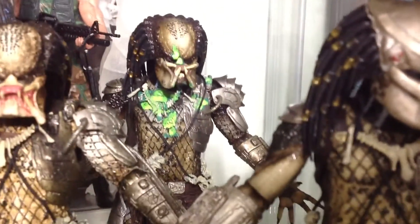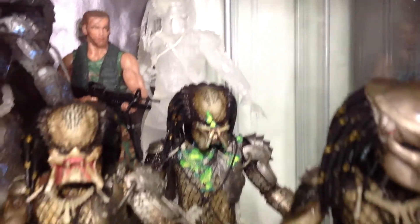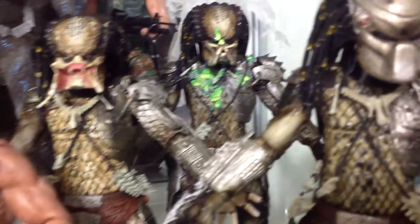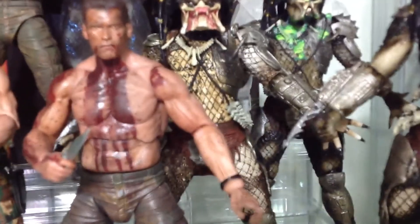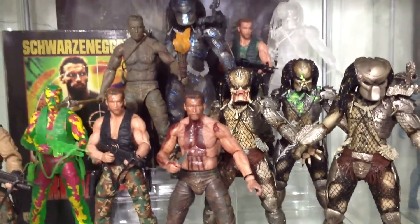Let me shine my light on him. And then we got the other Dutch right there looking cool. More Preds — masked Pred, unmasked Pred, battle damage unmasked Pred, bloody naked Dutch. Oh yeah, look at that blood! That's my Pred right there.